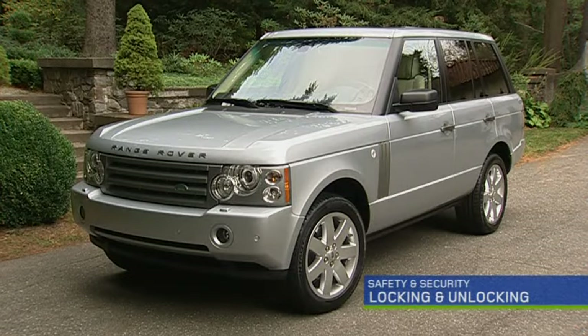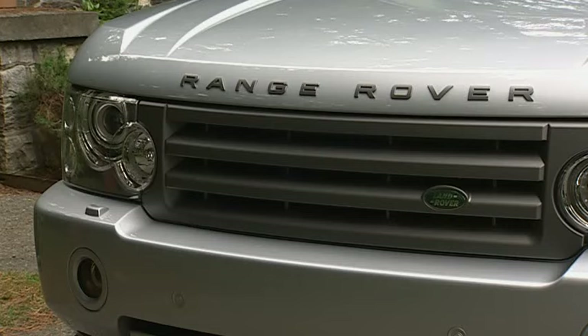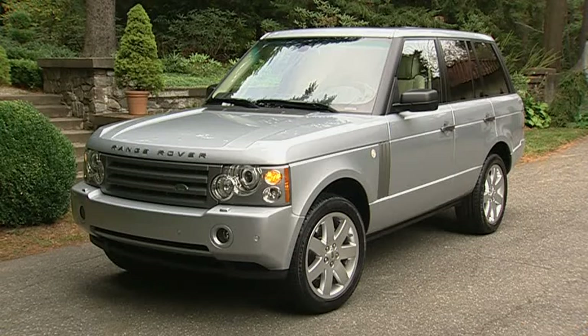To lock your Range Rover, remove the key from the ignition and ensure that all doors, hood, and tailgate are closed. Press the lock button on the remote handset once to lock the doors, hood, and tailgate, and to activate the alarm.